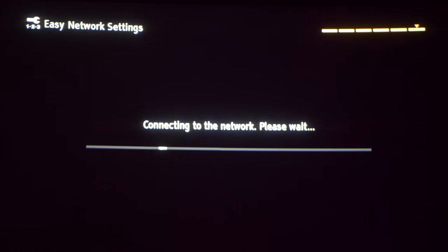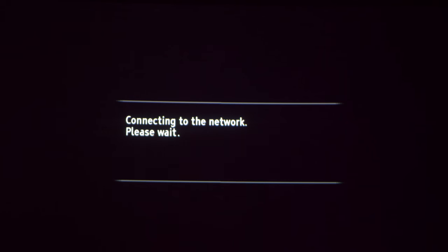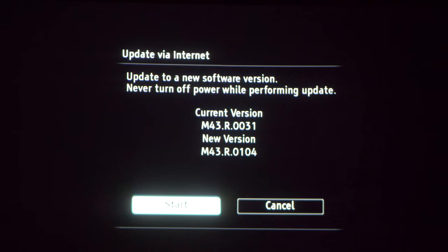Now we'll connect to the Wi-Fi and there's a new firmware update. This process will take around five minutes depending on your network speeds.